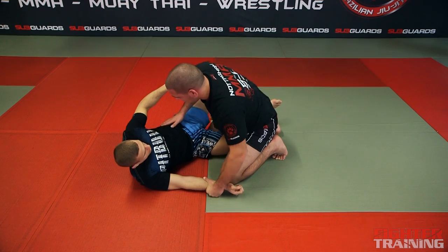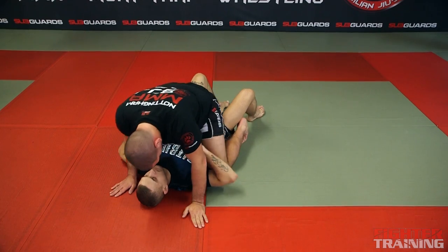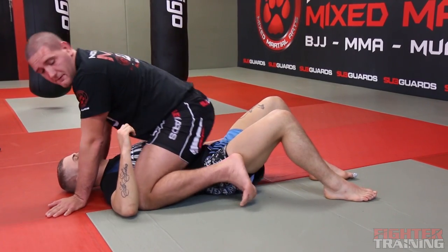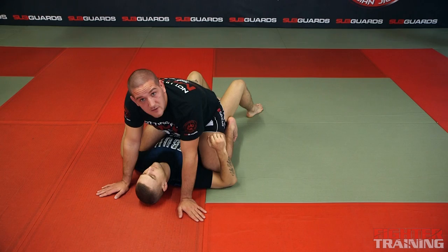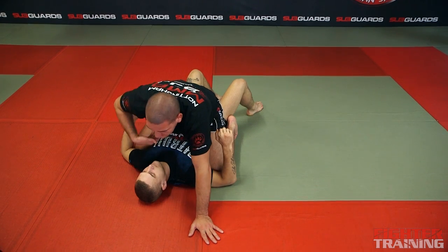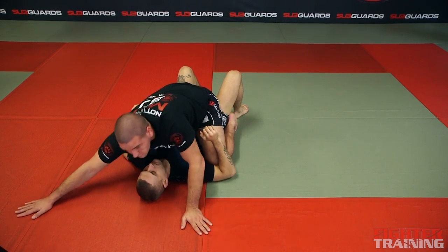Next position: mount. The opponent's on his back, I've got both my knees over him. I'm going to be a little bit higher than normal, with my feet against his hips. I'm postured up and I can use my hands for base. If Marcin tries to bump or move, I can use my hands flat to control my body.